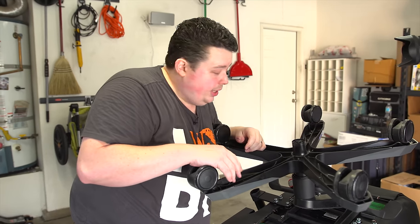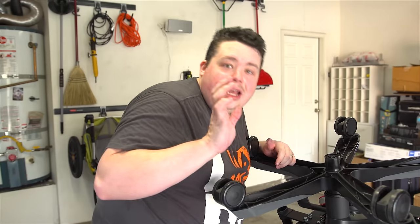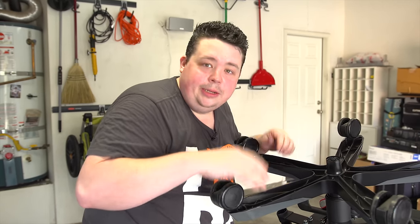And there you have it, that's all there is to it. Now that constant clunk, clunk, clunk, clunk, ratchet, clack, snap when you're spinning — all that's going to be gone. Watch.